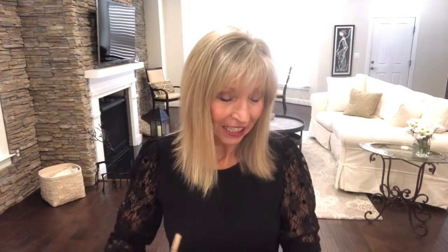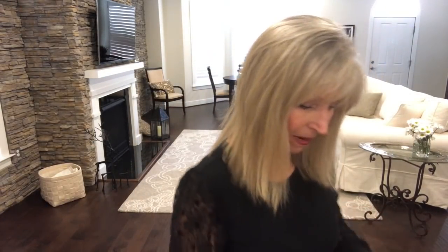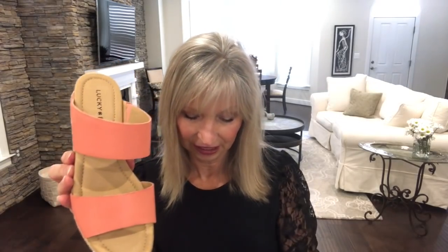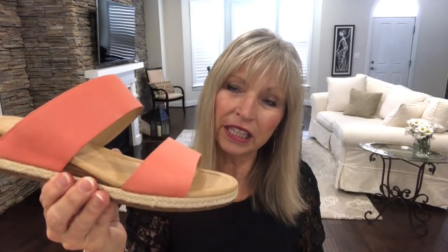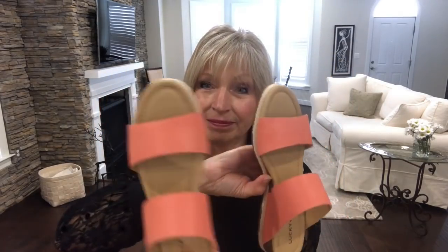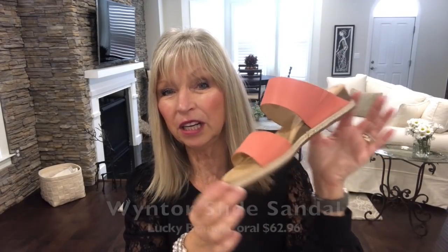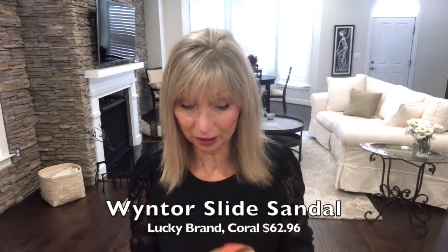The next pair is by Lucky Brand. These are really — I don't know. They're okay. I think maybe the color might be throwing me off. It's not a pink, which pink would be nice. It's more of a peach color. It's got a nice sole on the bottom. They're cute, but I'm not really drawn to them. You never know till you get them on, so we'll try them on and see.